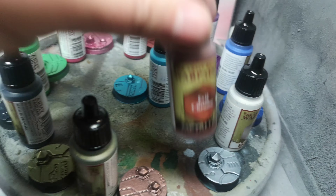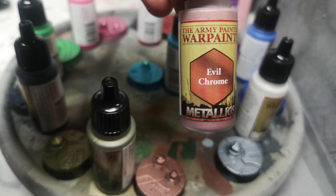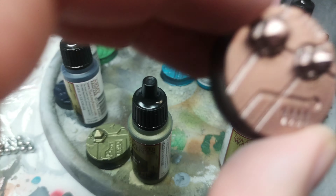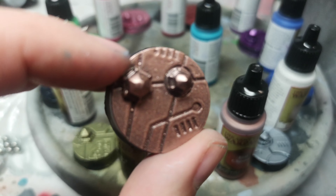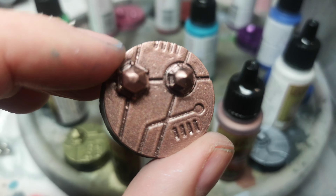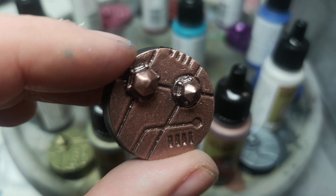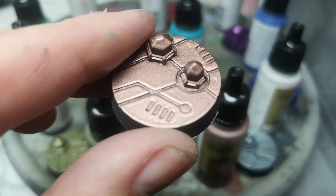Then we have Evil Chrome. I don't know why it's called Evil Chrome because it doesn't really look like chrome — well, in a way it's got the sheen of chrome, so maybe that's why. It does look really good. As you can see, as I angle it there, it's really reflective and looks really nice.